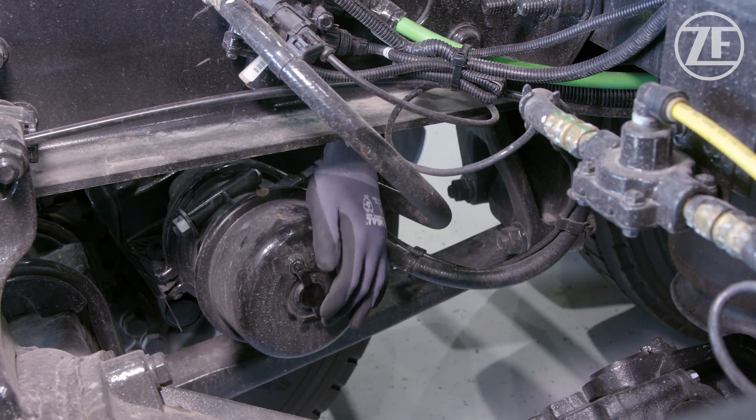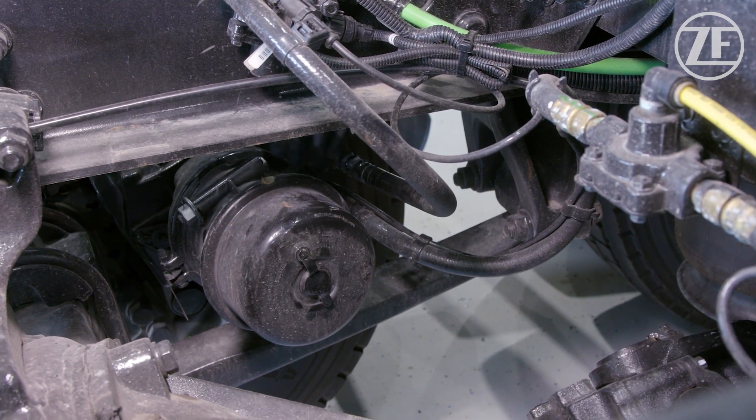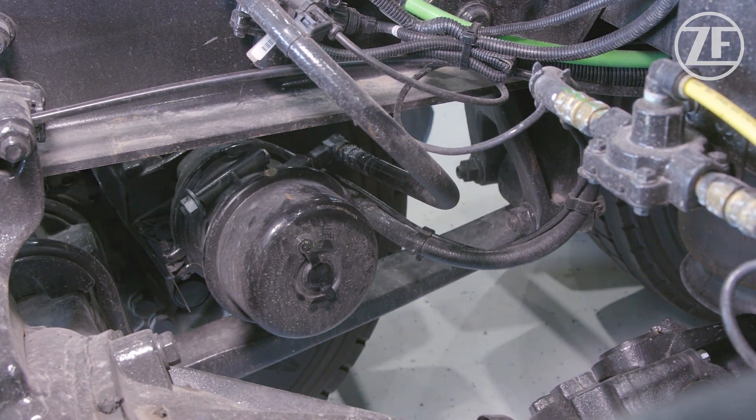We also want to check our parking brake chambers to make sure that the caps are installed, and that the caging bolt is present and also installed in the port.